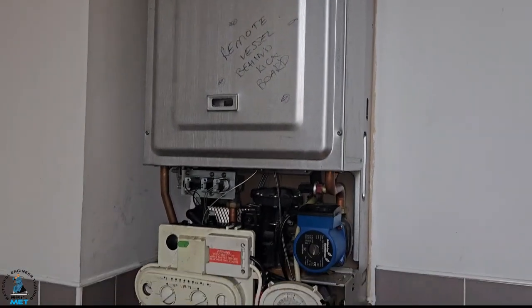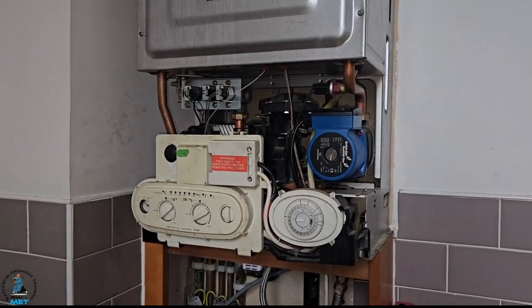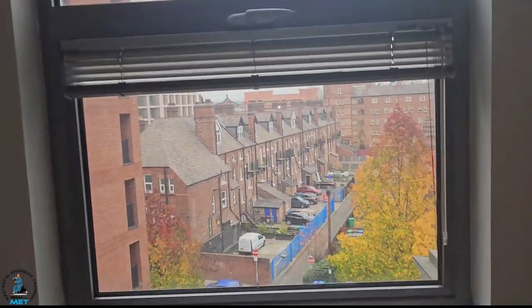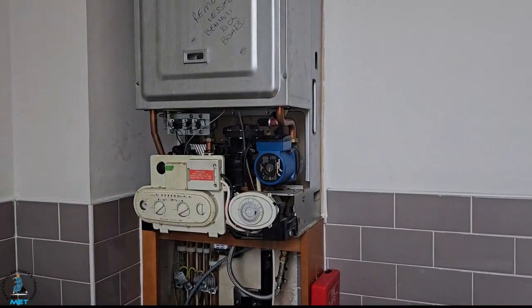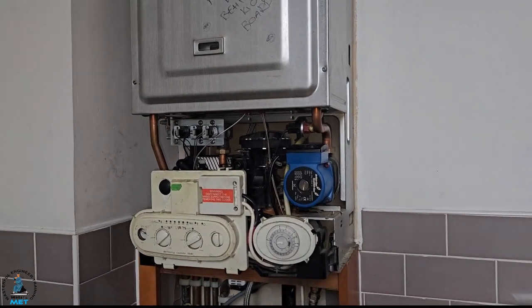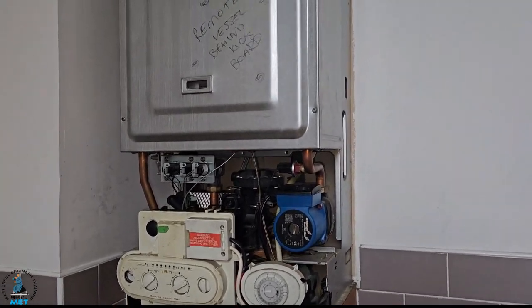You would say this body needs to be replaced, but the problem is to replace it you've got this flue system which goes up there, across there, and out. We're quite high up as you can see through the window. We were going to do an electric boiler option but because of the expense of that, the customer decided to repair it. A lot of guys won't do this.